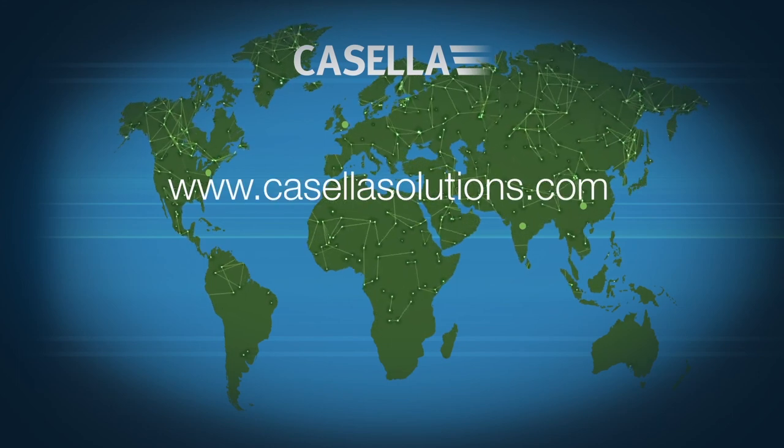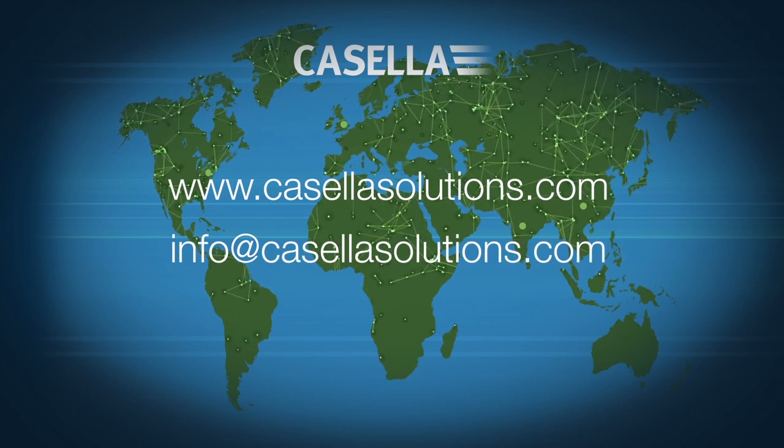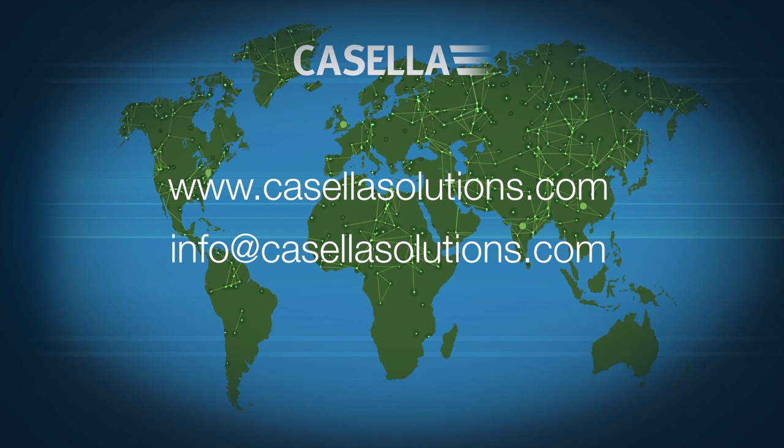Visit www.casellasolutions.com or email info@casellasolutions.com for more information.